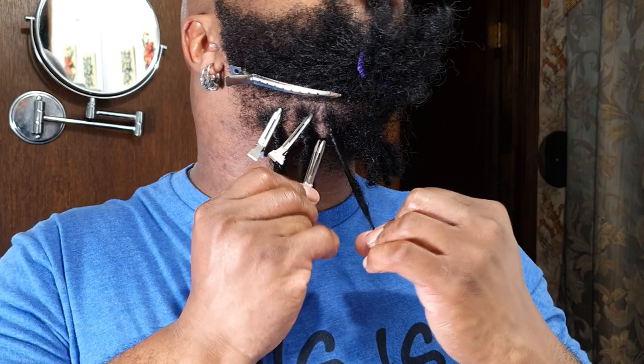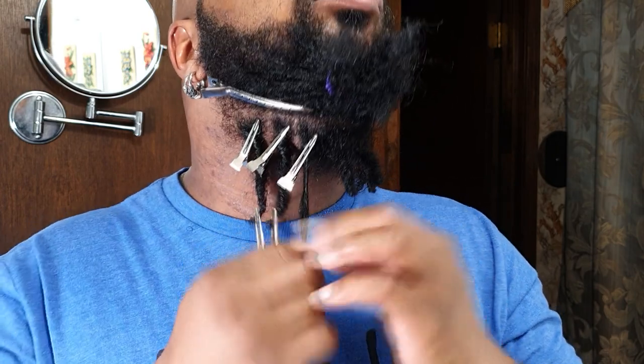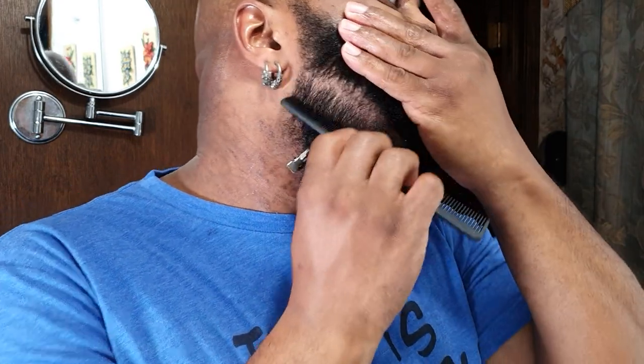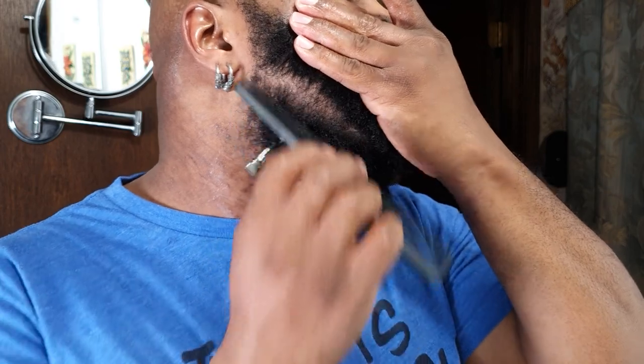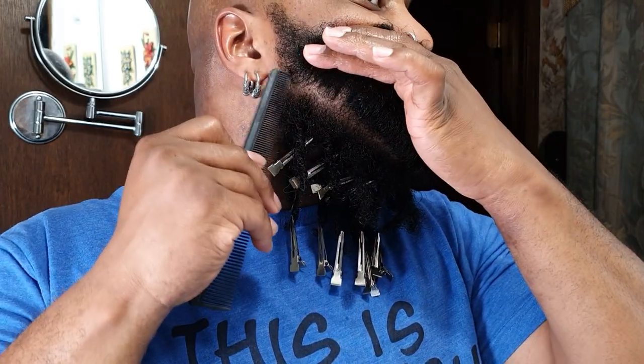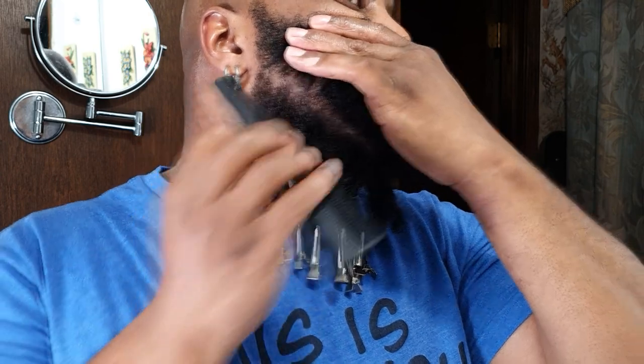With the bottom row of my locks, I really don't have to do any parting — it maintains itself. All the strands stay confined in their individual locks. I can literally just go in, take my finger, section it, re-twist, and I'm good. The second row is catching up, and the third row is obviously going to take the longest.